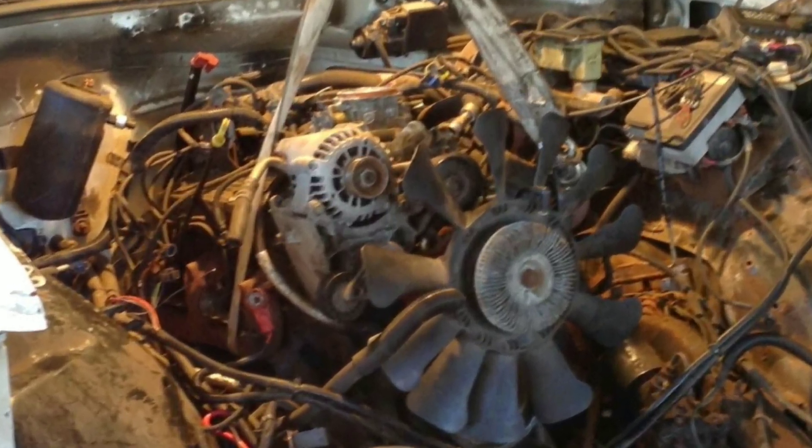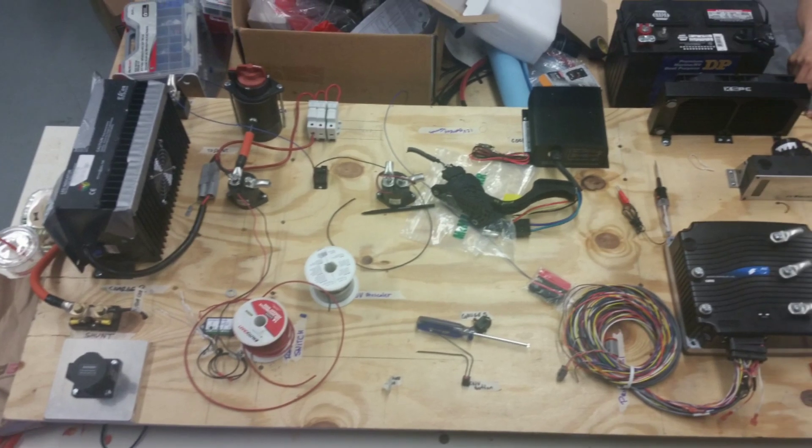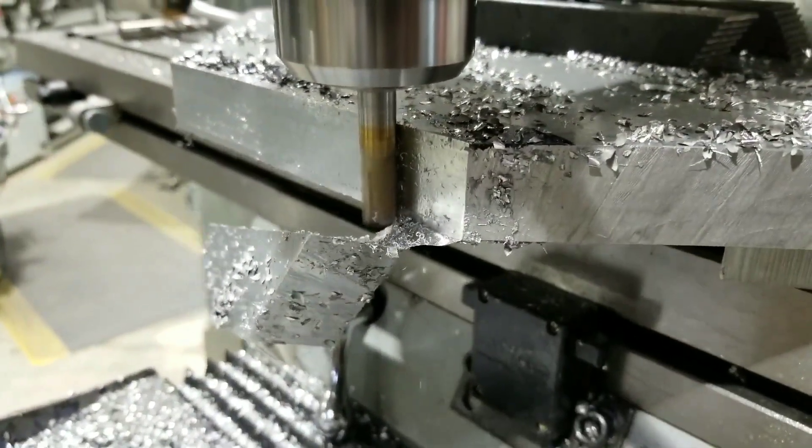Starting by taking the gasoline engine out, we brought the vehicle into the lab to lay out the electronic components, using the milling machine to make an adapter plate.